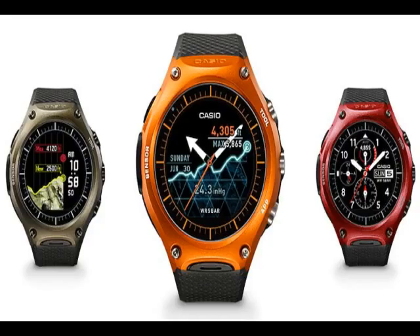It sports a 1.32-inch circular dual-layer LCD display with a screen resolution of 320 x 200 pixels. The screen offers two modes: monochrome and color. Switching the Casio Smart Outdoor Watch into monochrome mode, while it limits the features, expands the battery life from one day to a month.